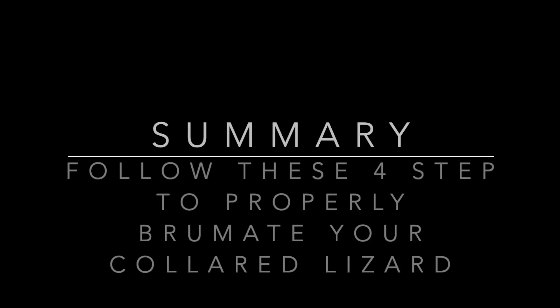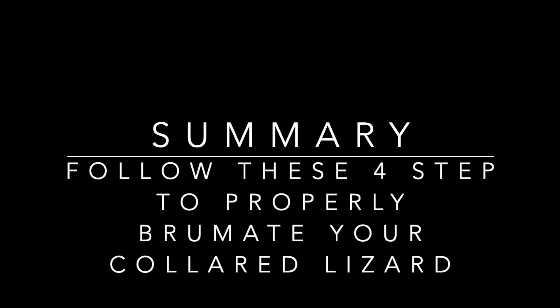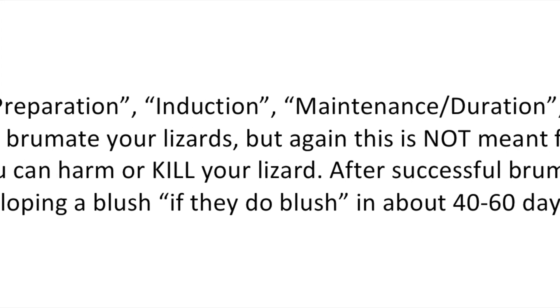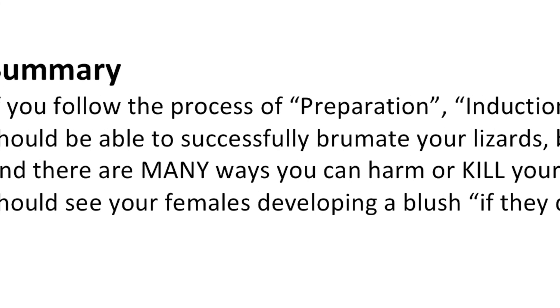I hope you enjoyed and learned something from the four steps to properly brumate your collared lizard. Please stay tuned for other videos and check out my other ones, including incubation 101 and some eastern collared lizard locales and colors. Please give me a like and a subscribe — you're going to see many cool videos to come. Thank you!